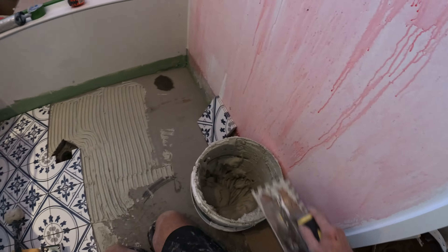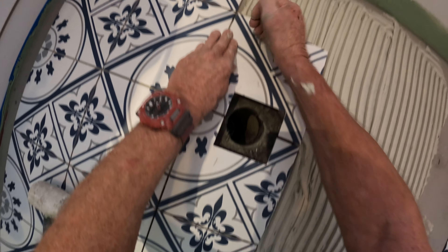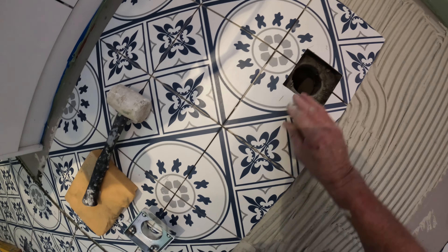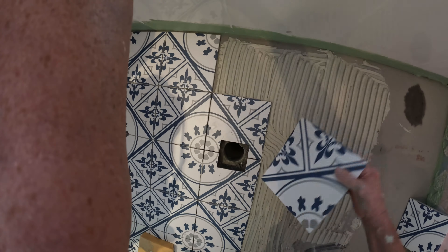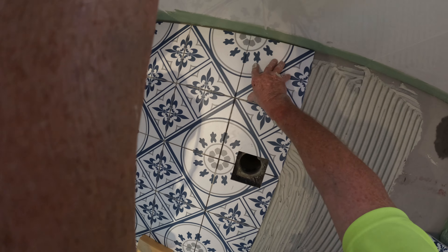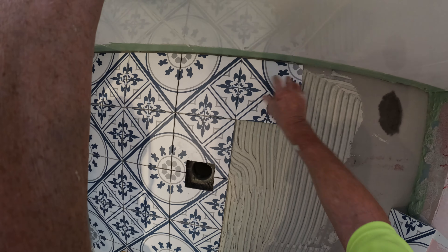When you have a bit of a gap like that, just grab a bit of glue and pop it in. Always fiddly, this type of tiling. Always a bit fiddly, but hey, it's starting to be the in thing. It's not my preference — I like bigger tiles myself.